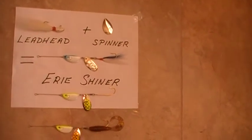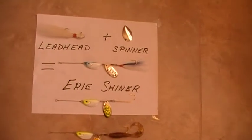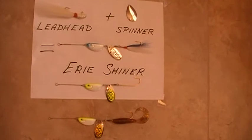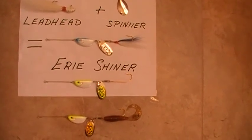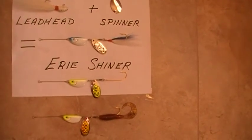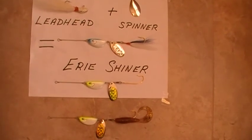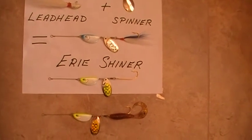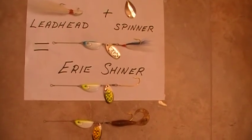In the near future, action videos will follow showing how effective the Erie Shiner is in the Gulf of Mexico for grouper, snapper, porgies, and just about anything else that is positioned near the bottom. So we'll sign off for now and hope to see you in the near future with these videos.